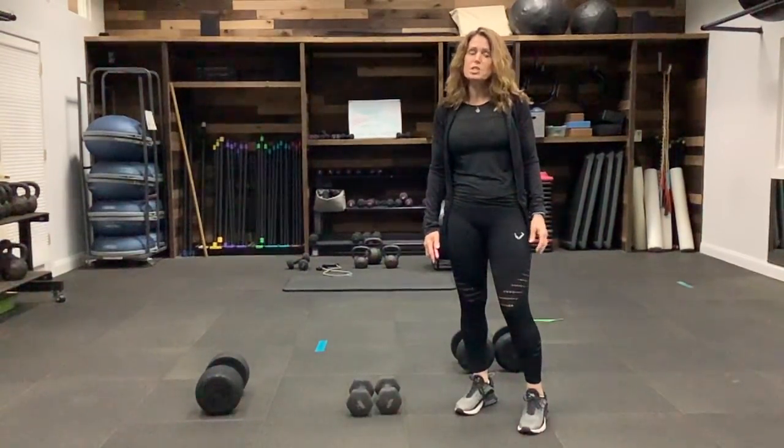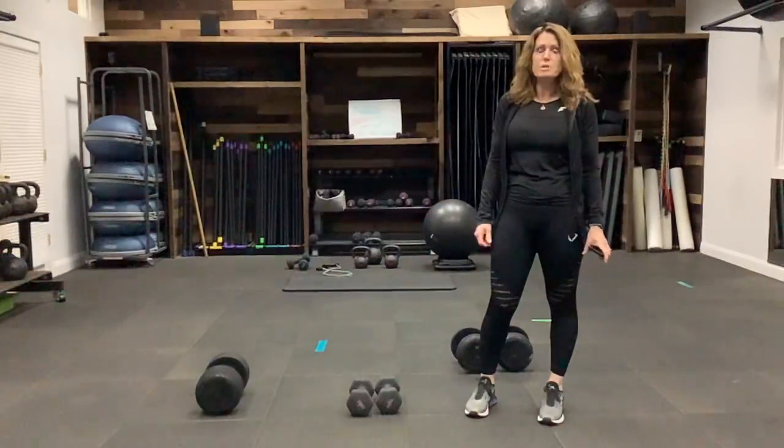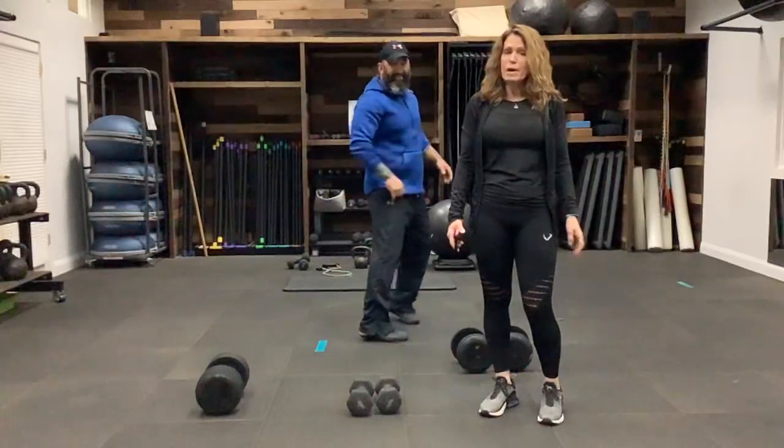Hi everybody, my name is Sherry and my husband Eric is going to be joining us. We are going to be doing an upper body workout today.